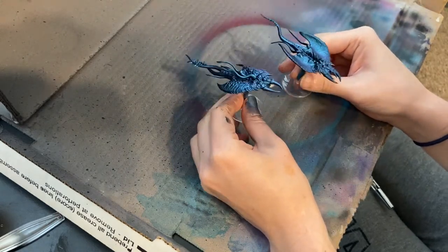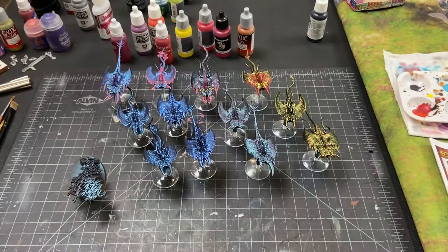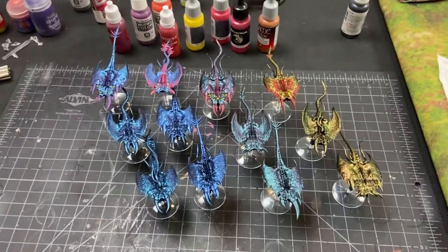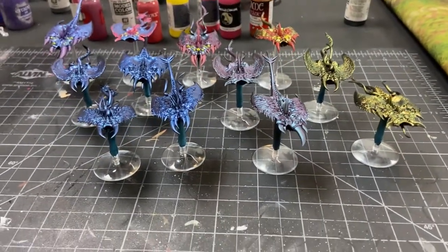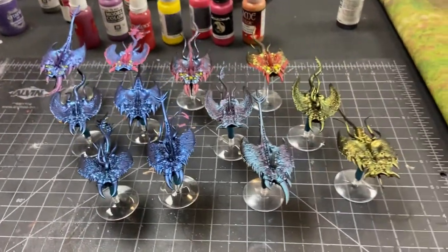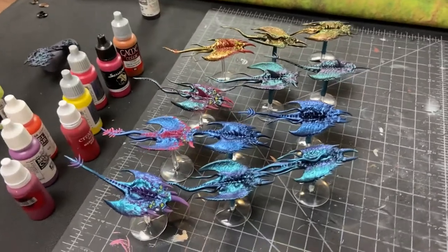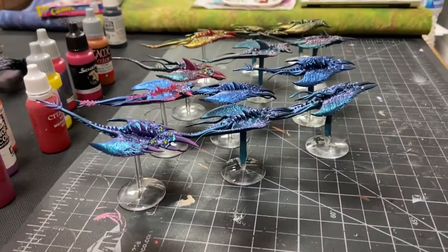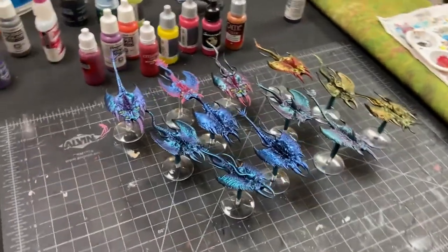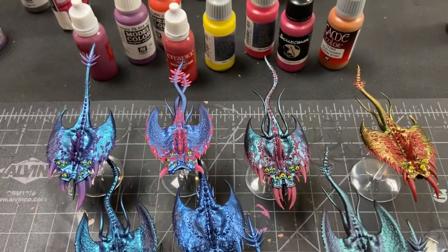Here they are all painted. Now I'm just going to paint them like I did these back four. Very basic paint scheme, easy to do. Obviously you can always do more to them, but I just pick out the little raised bits in a color.